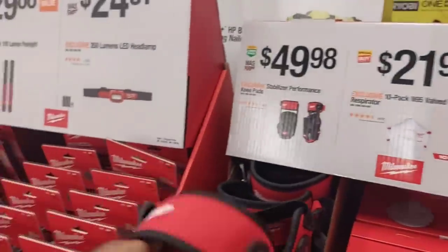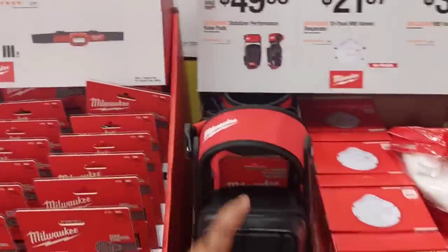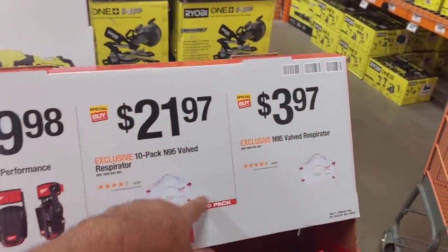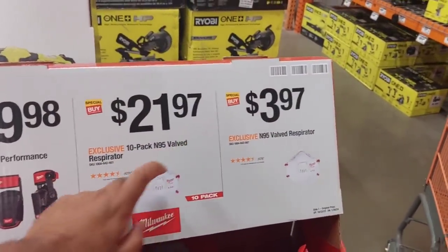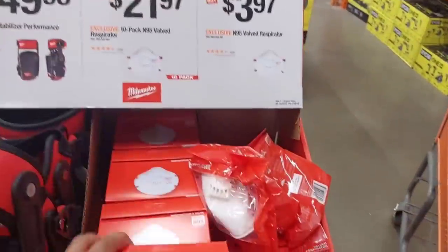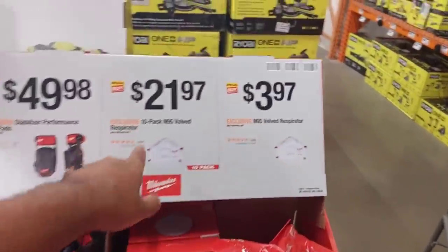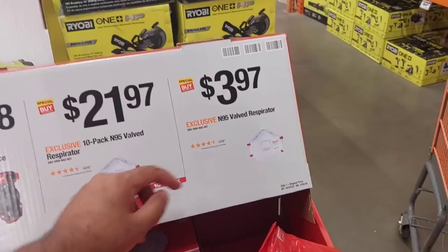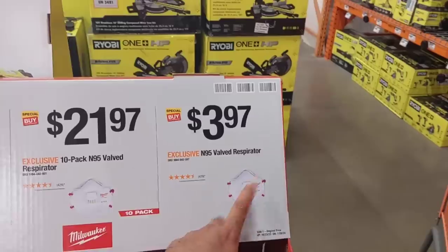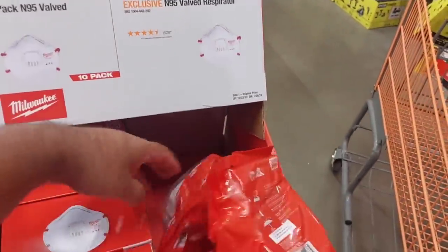$29.88 gets you a 100-lumen pen light — well needed for electricians and plumbers. $24.97 for 350-lumen headlight. $49.98 for those stabilizer performance knee pads. $21.97 for a 10-pack N95 masks — something we couldn't find during COVID. These things were worth more than gold at their weight.